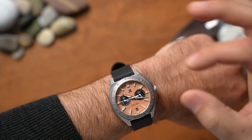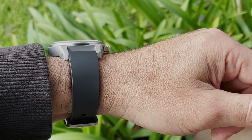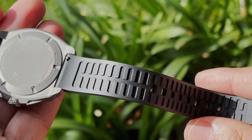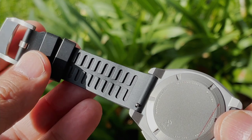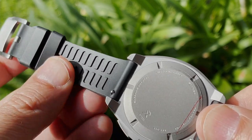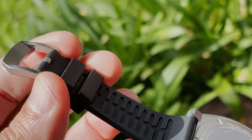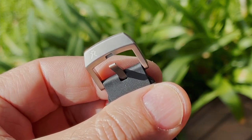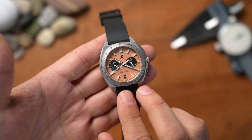The 49mm lug-to-lug sits great on my wrist and the 12.5mm height is beautiful. The watch comes on an FKM rubber strap that feels really nice — it's malleable, soft, and has nice gradations underneath for sweating. It's got a fantastic buckle as well. No lint, no dust — it seems to be a decent unit.